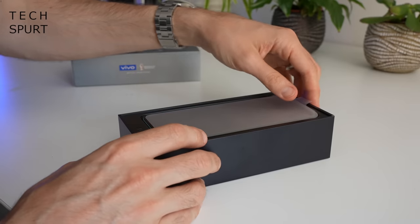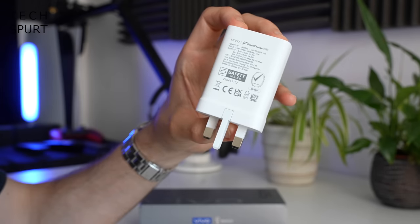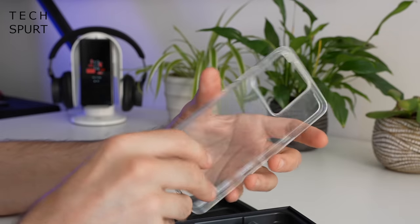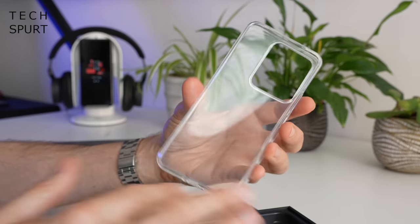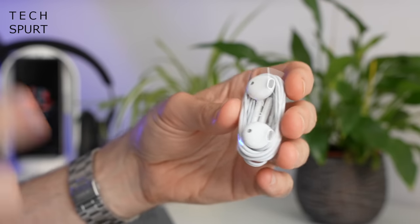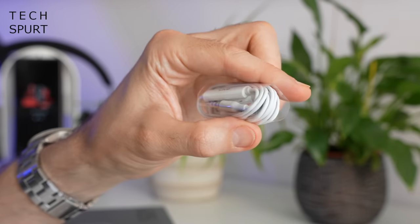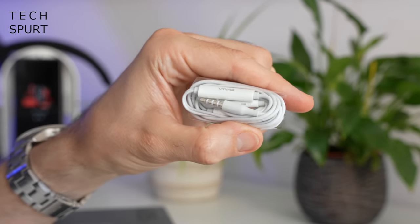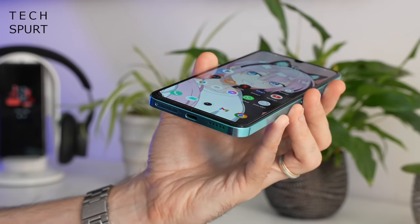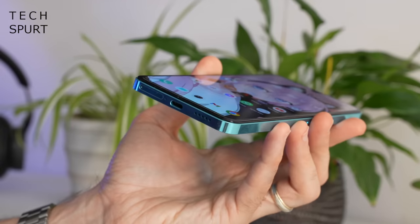Stuffed in this rather spiffing box, you've got one Vivo V25, Vivo's 44W flash charge adapter, a Type-C USB cable, and a protective case so you can keep it safe from all the world's ills. Vivo has also generously chucked in a pair of wired headphones — and it is an actual 3.5mm headphone jack set. Unfortunately though, that just appears to be a massive tease because there's not actually a 3.5mm jack anywhere on the Vivo V25. Weird.